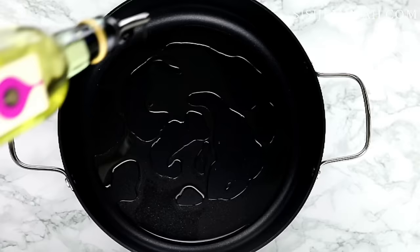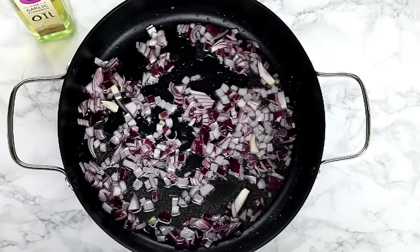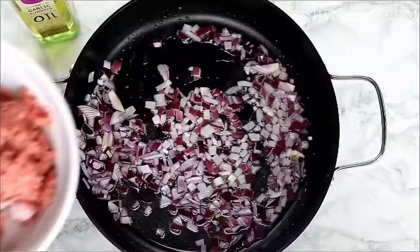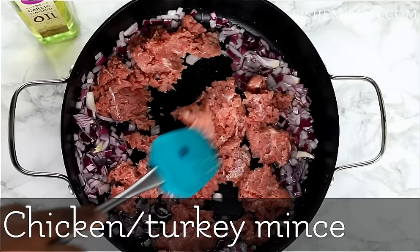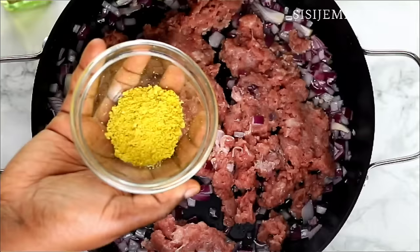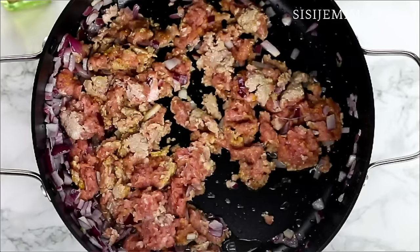Into a pan I will be adding some vegetable oil, and when this heats up I'm going to add some chopped onions. I'm going to fry this for about three to four minutes and then add the turkey mince. I'm just going to break up the mince a bit and then add some bouillon cubes and garlic powder. I won't be adding salt yet because I'm going to be using the chicken broth. I'll mix this thoroughly and leave to fry for about five to six minutes, or until the mince browns or loses its pinkness.